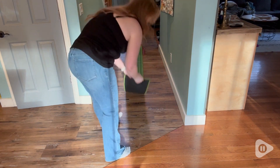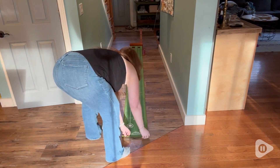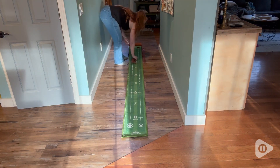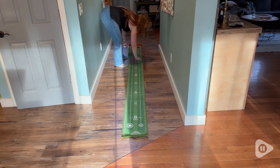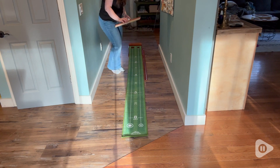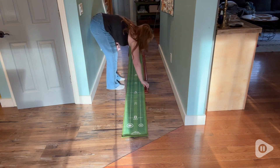I put it in the hallway so you can see how nice and long it is, and this ball return system is so cool. It is magnetic so it goes together perfectly, and I have to say I am so impressed by how good it works.